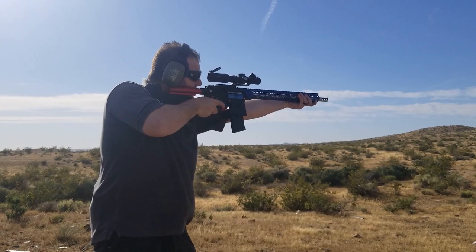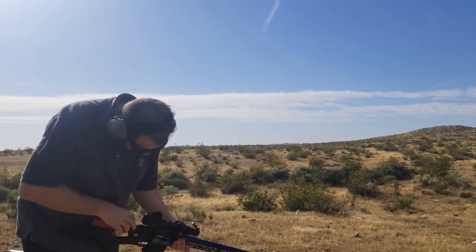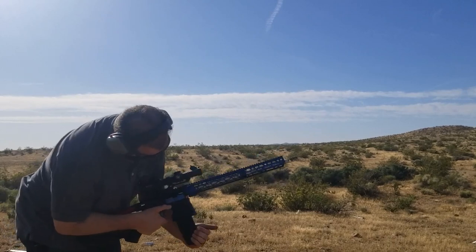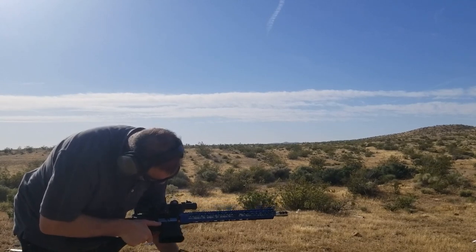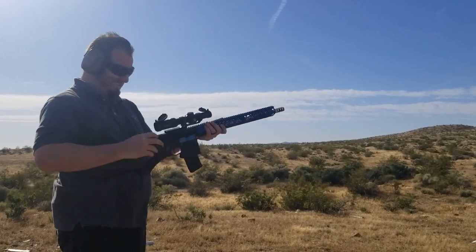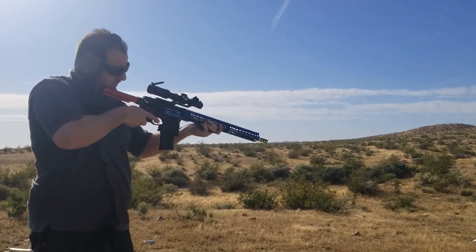Let's see if he hits that bottle. You got a double feed? Holy — a double feed. That never happened. That's a first. This one's got a dented case, let's see what happens. Fire punch.